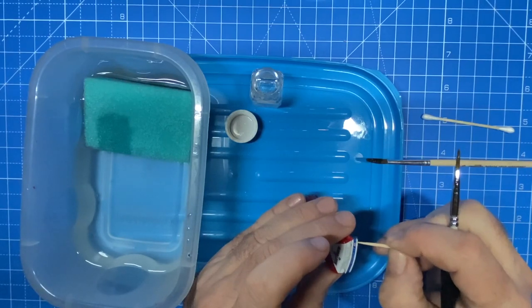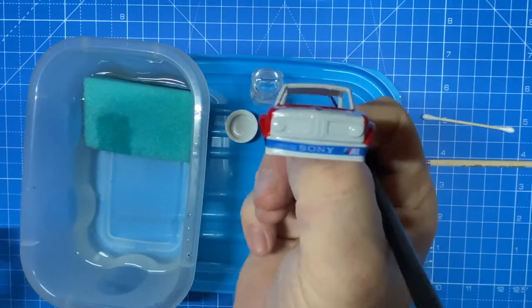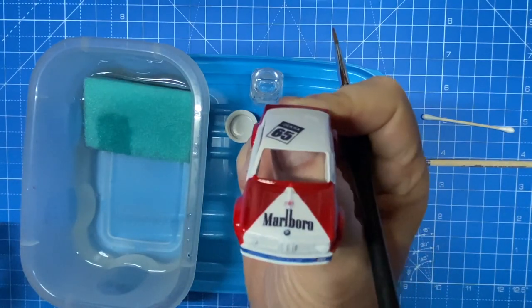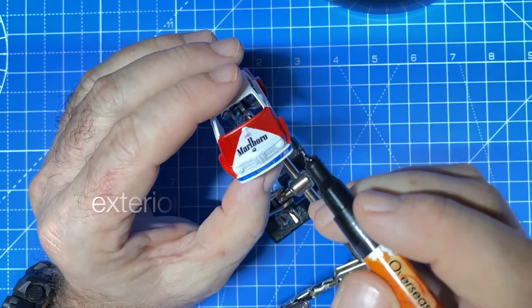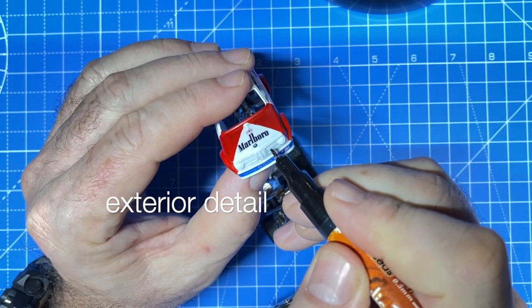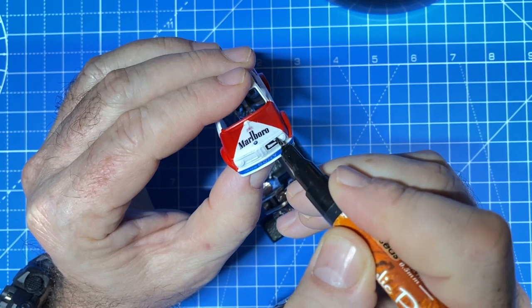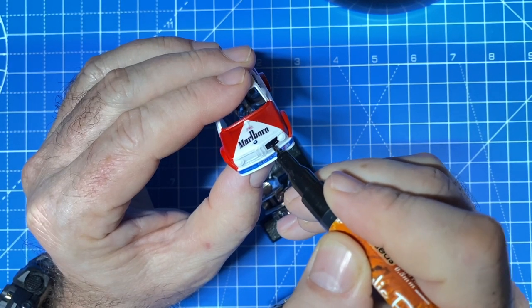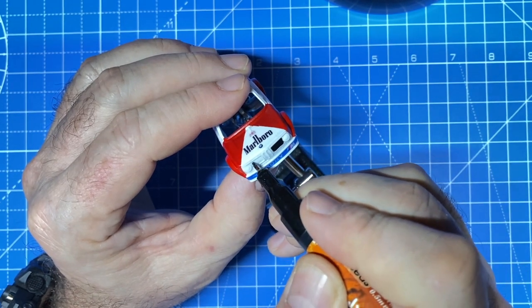On the front is a Sony sponsorship and the BMW M3 logo. I'll do some exterior detail with a paint pen — I'm just blocking it in here, and then I'm going to go around that again with a much finer touch-up brush.